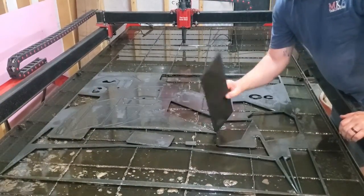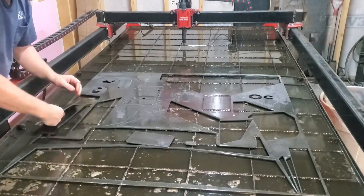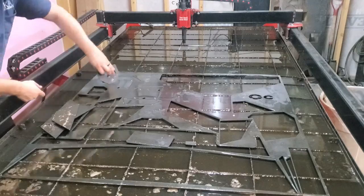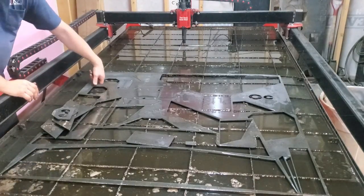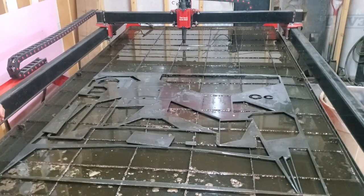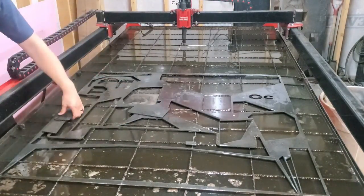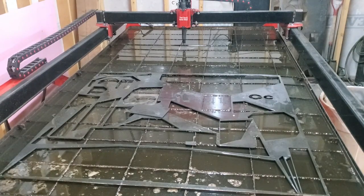As we finish up part one of this video and pull these parts off the table, I'd like to say thanks for tuning in and watching. Remember, if you're in the market for DXF files of any off-road type bumpers, go check out Madden USA — MADDEN-USA.com — and see if they have anything you'd like.